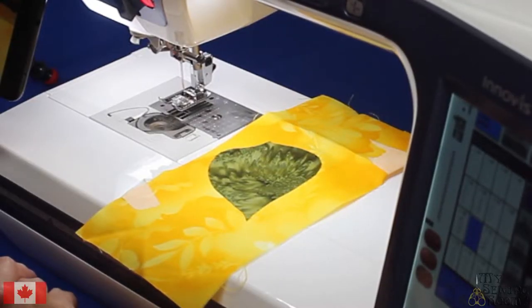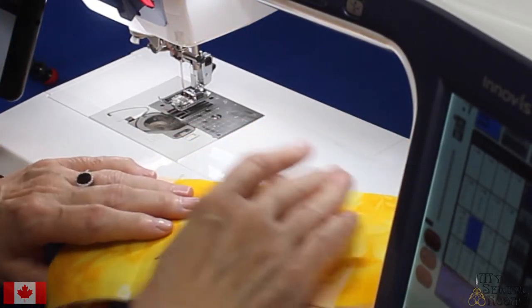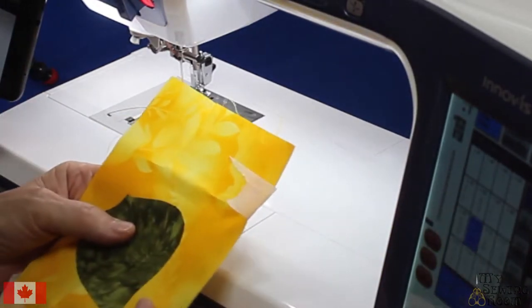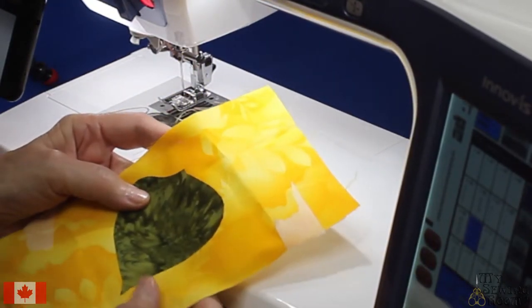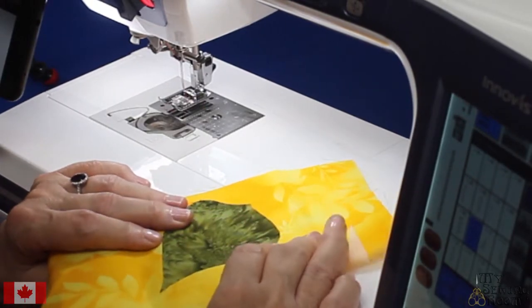I'm going to talk about satin stitching for appliqué. I love appliqué — it is my first love in quilting. Using a satin stitch or a zigzag, we're going to use it to do this leaf, and I'm going to show you some things you need to do to have successful appliqué.